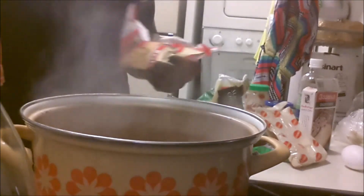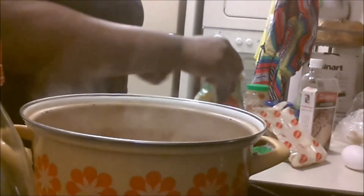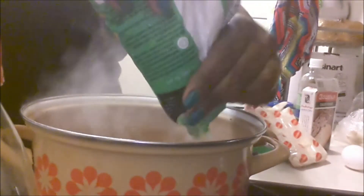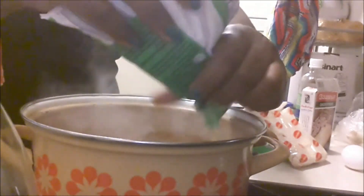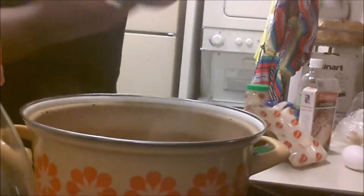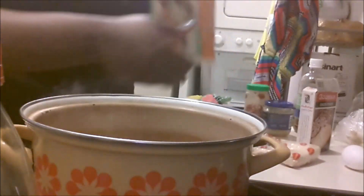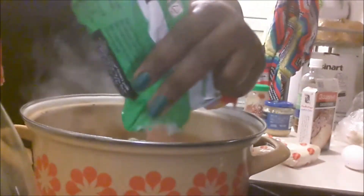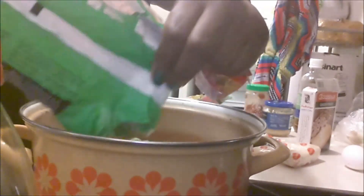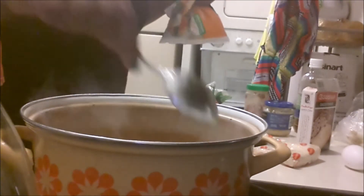Now after you season your broth, you're going to add your ramen into the water, along with your vegetables — as many vegetables as you like. It's your soup. I just added in my sweet corn and I'm going to add in my California medley vegetables. I really like those — broccoli, cauliflower, and carrots. Put those into the water.